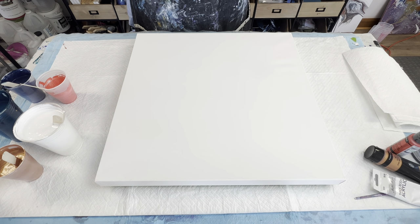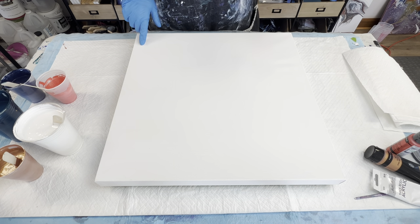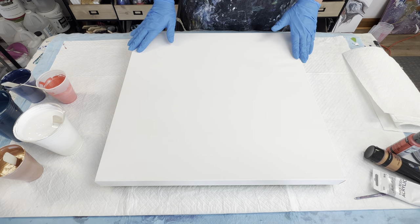Hi guys, this is Sarah. Welcome to my channel. Today we are working on a 20 inch by 20 inch gallery wrapped canvas.